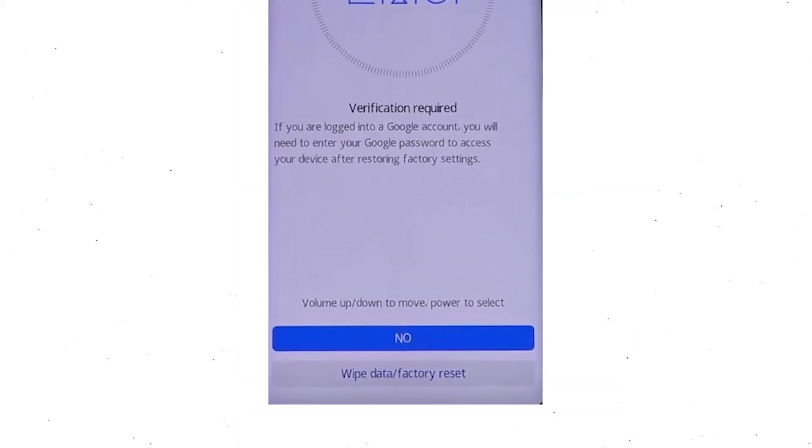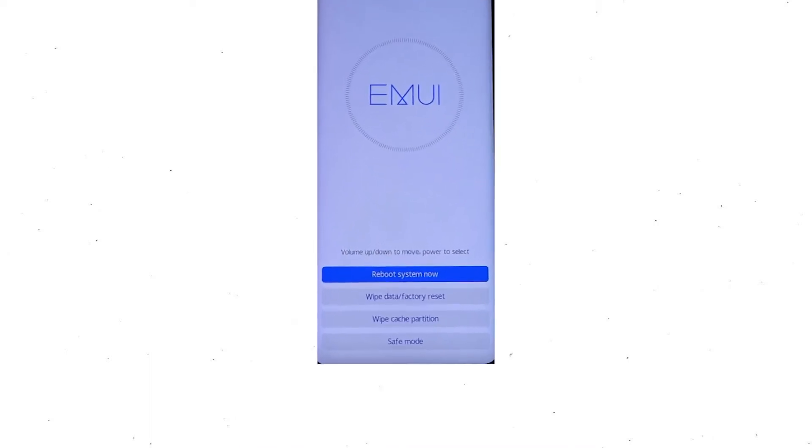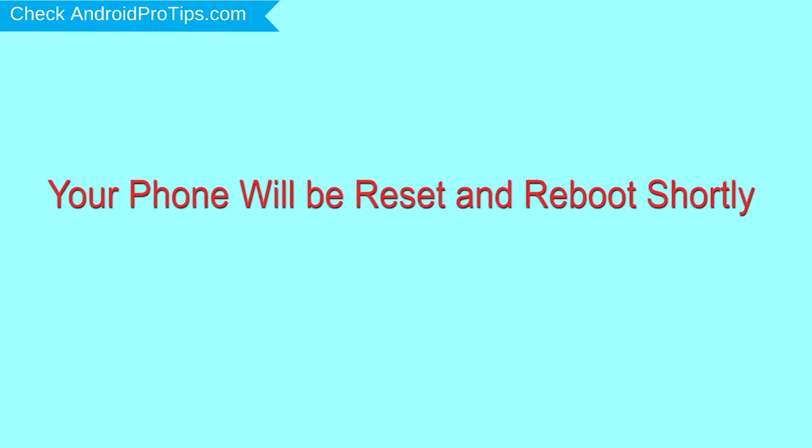Then you will see Google verification required — choose wipe data and factory reset. Once the reset is complete, you will be bounced back to the same recovery mode menu. Next, press the power button to select reboot system now. Your phone will be reset and reboot shortly.